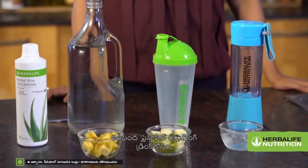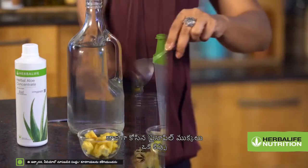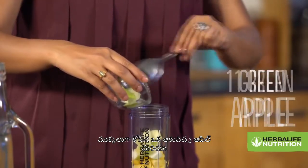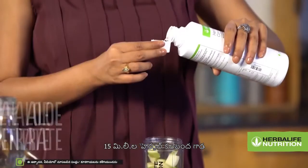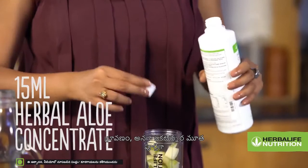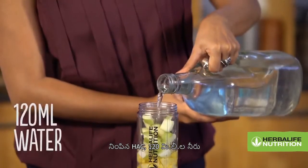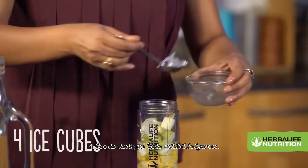For Aloe Pineapple Refreshing Drink, all you need is 1 cup freshly chopped pineapple, 1 chopped green apple, 15 ml herbal aloe concentrate — that is 1.5 cap full of HAC — 120 ml water, and 4 ice cubes.